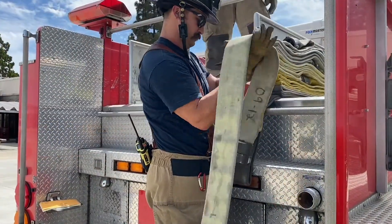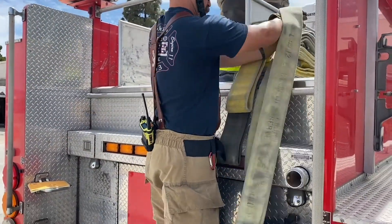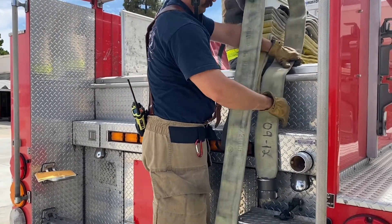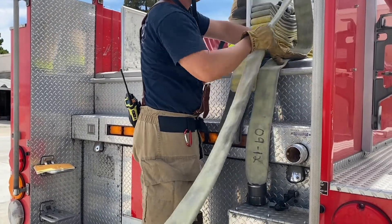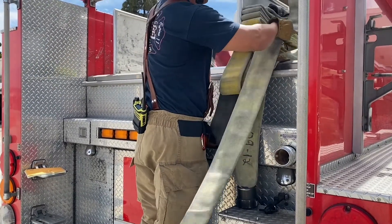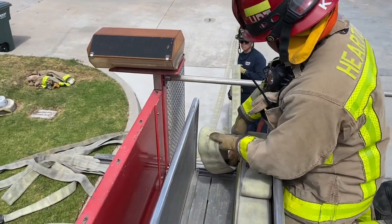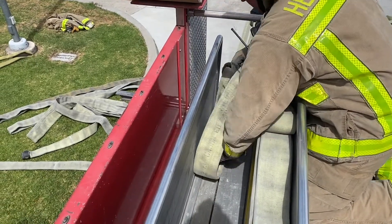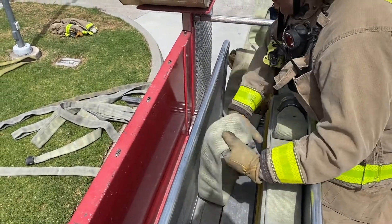We will now demonstrate how to load the 400-foot trunk line, which is the center and right stack in your hose bed. We'll start by draping the female coupling from the first length of hose to be loaded approximately three feet past the hose bed and begin to load the first section of hose right in the center of the bed. As soon as the hose is in the bed, move it over to the right side and take it all the way back.